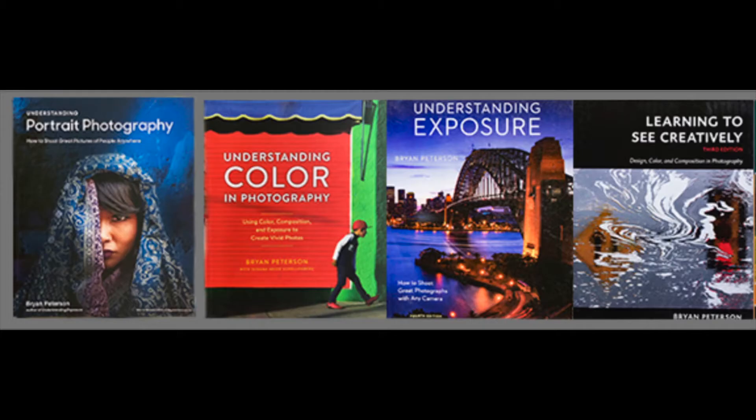Hey, I'm Brian Peterson. I'm the author of Understanding Exposure, Learning to See Creatively, Understanding Color, and my newest book, Understanding Portrait Photography.